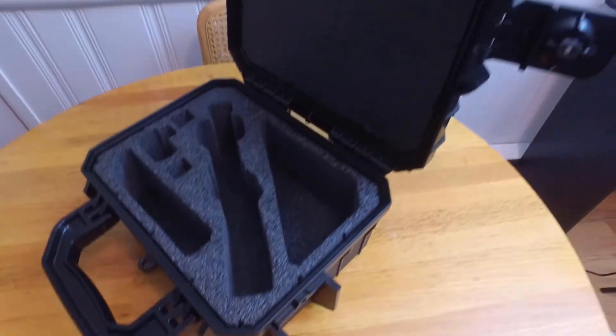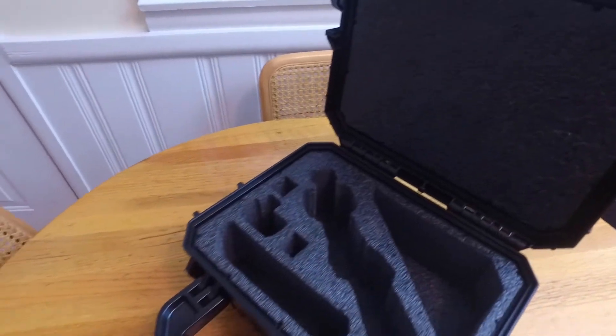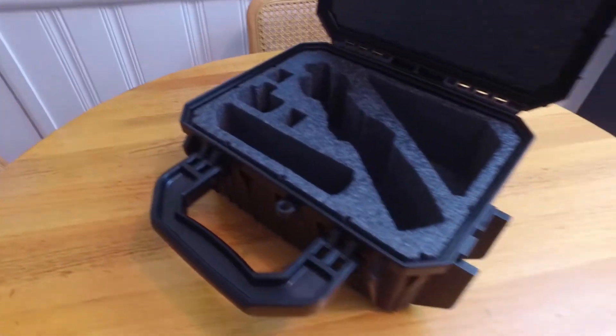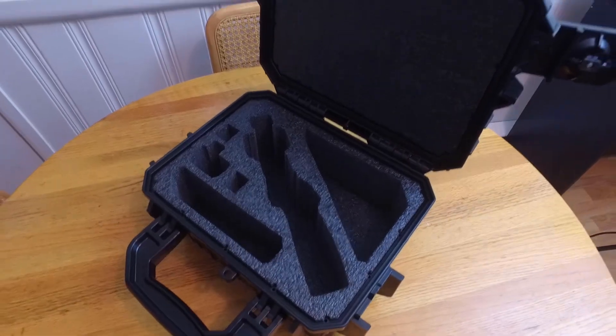Must be waterproof, soundproof, all kinds of proof. So we'll check it out. I'll go ahead and get the Osmo in the case and see how everything fits.